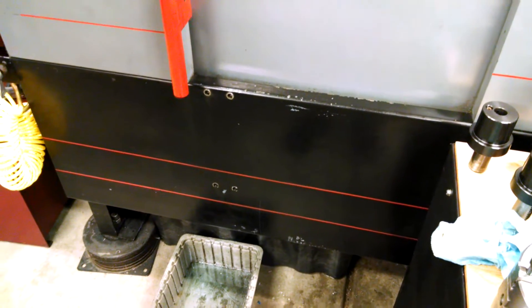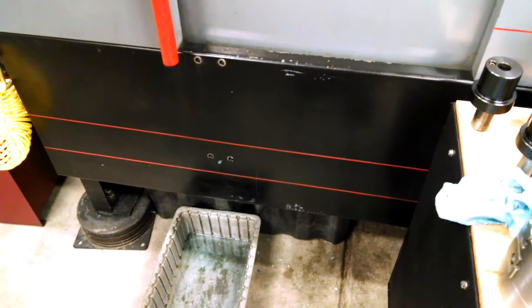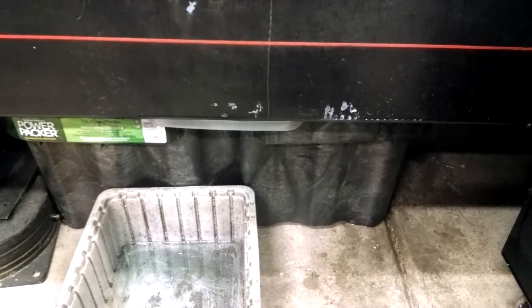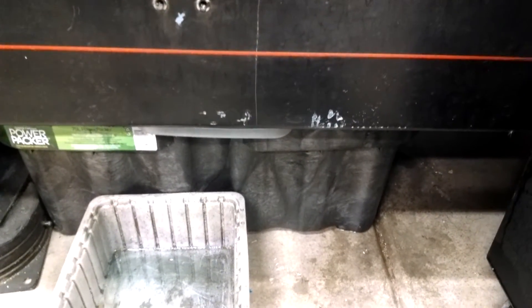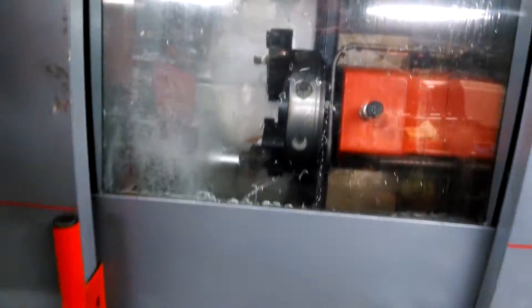I have some coolant leakage issues, and the machine was also missing its coolant reservoir. So this is my jury-rigged coolant reservoir — just a tub I got from Home Depot. I need to make some modifications because there are a few leaks, but it works okay and holds about 20 gallons of coolant.